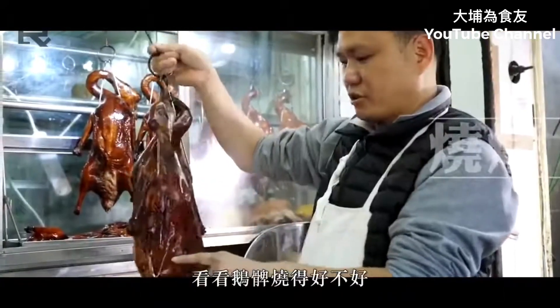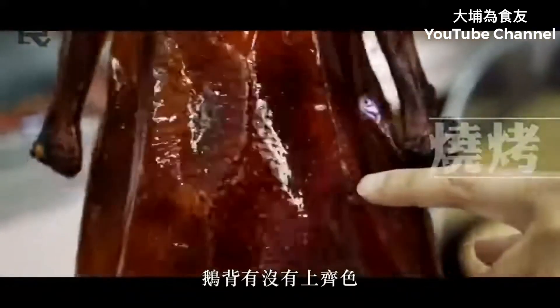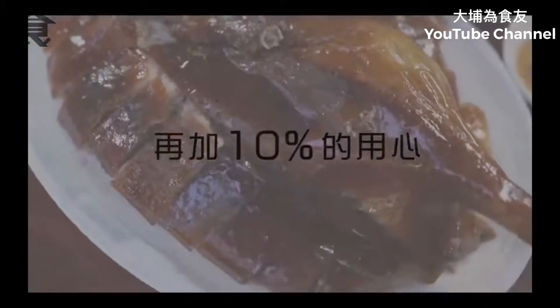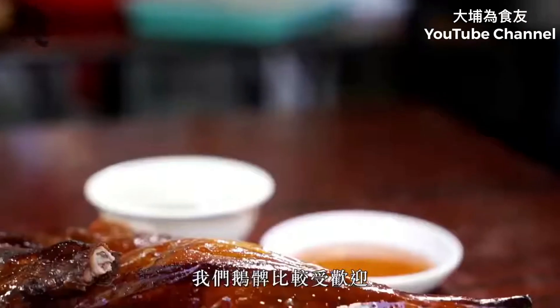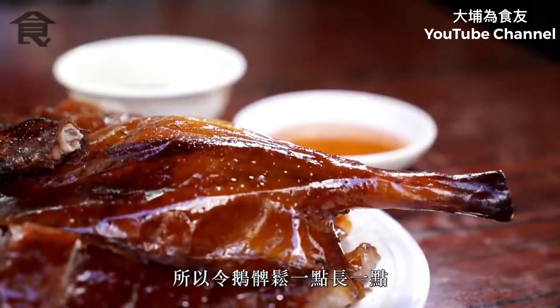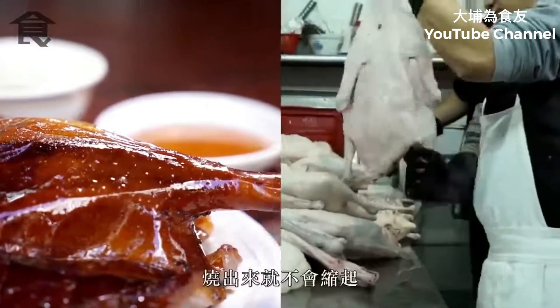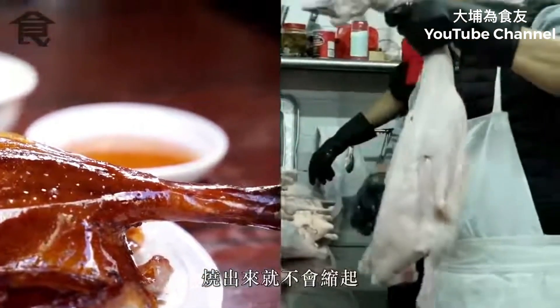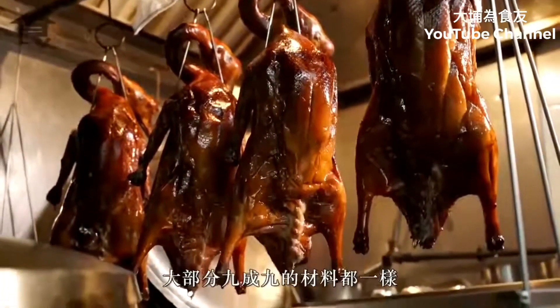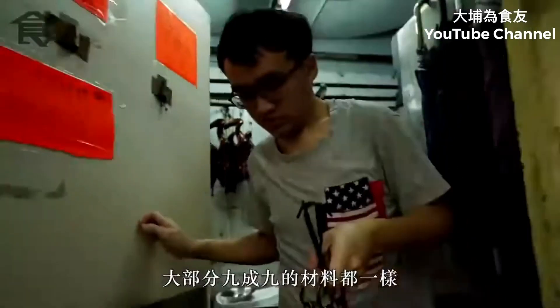So the coconut oil in your skin will be healed for 1 year. Actually, in this business, there is no secret. The most — 99% of the ingredients are the same.